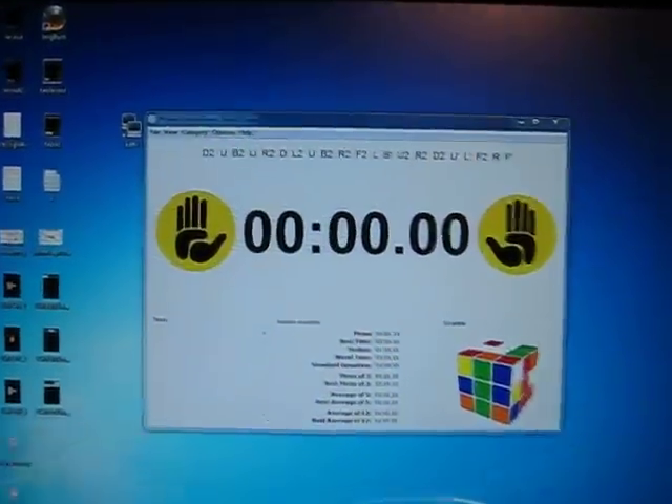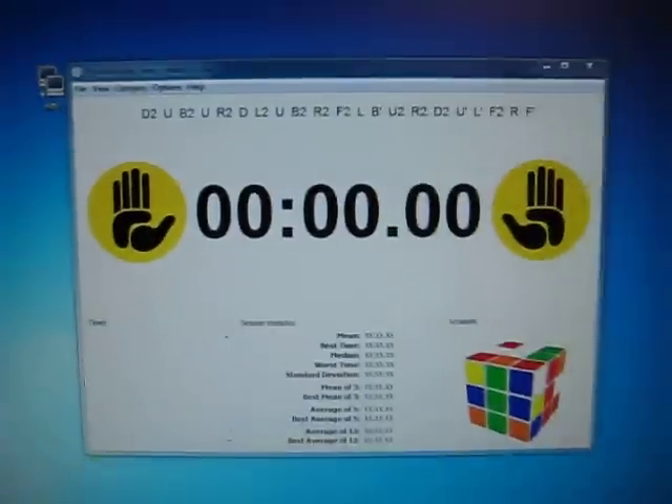Just a quick demo of what I wrote today. This is Prisma Puzzle Timer — I'm sure lots of you use it — and a phone.